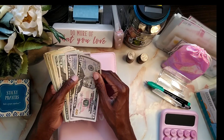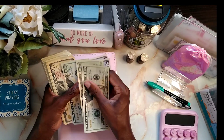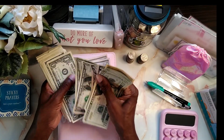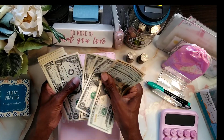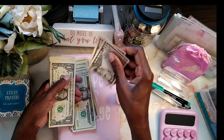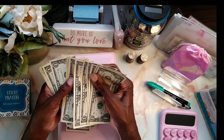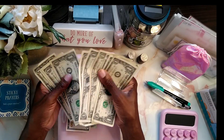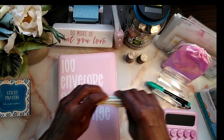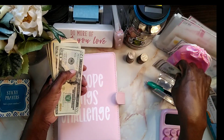So today I'm going to start by counting the money. I've got 50, 100, and then counting up — 200, and continuing: 215 dollars total that I can put into my 100-envelope savings.